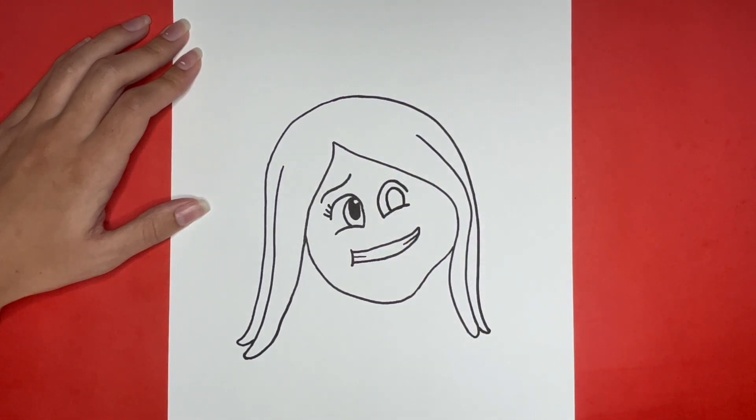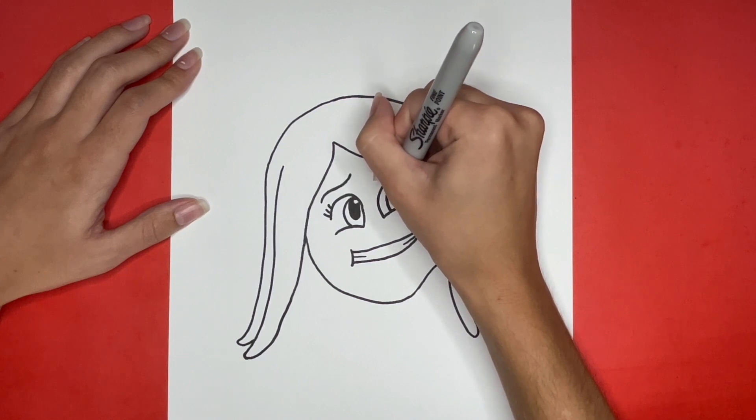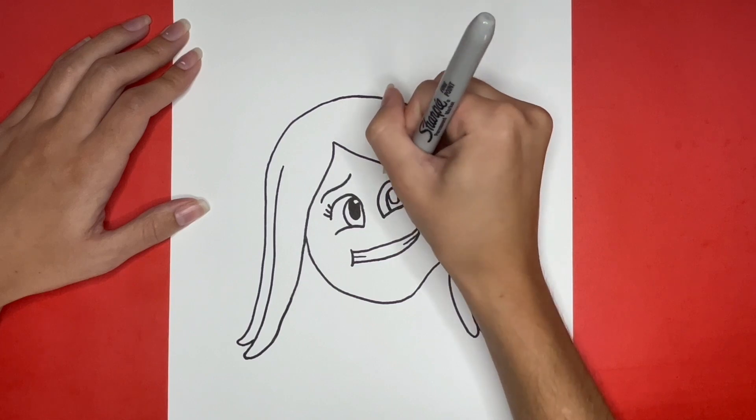Then going down from the top of that we are going to draw a U shape with a small curved line at the top making a circular shape similar to how we did for the other eye. Then we will color in that U shape black leaving the small circle at the top white.